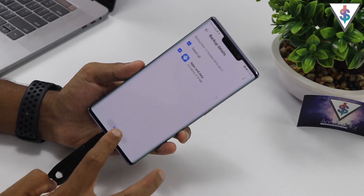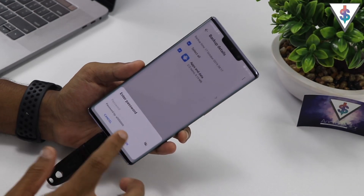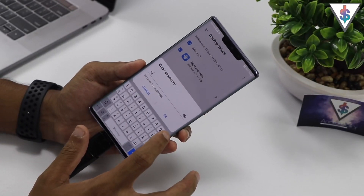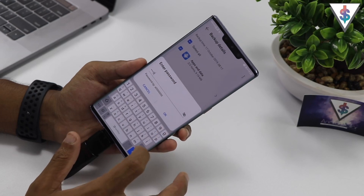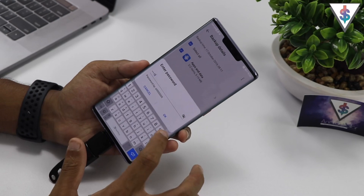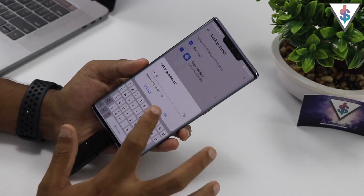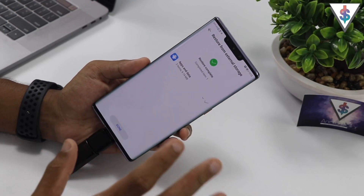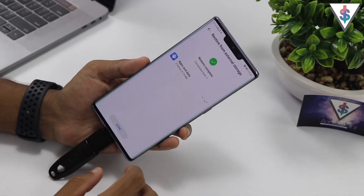Here you will find the backup file, so go ahead and hit on that to get it selected, then hit on Restore. It will ask for a password — if you don't know the password, type 1234567 followed by seven zeros. Let me do that once again: 1-2-3-4-5-6-7 and seven zeros. Then hit OK.